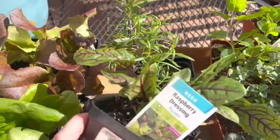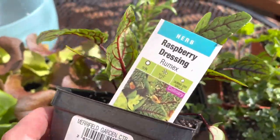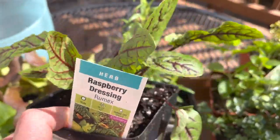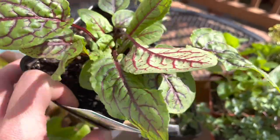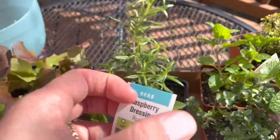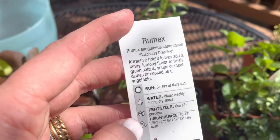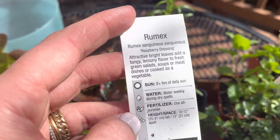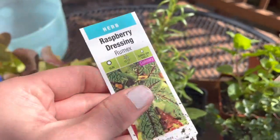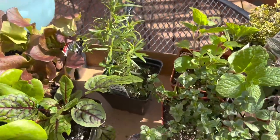And then this was fun — I think this is a sorrel, raspberry dressing variety. I guess it's rumex. I don't know anything about this; it's technically a culinary herb. You can add it to salad dressings. It says bright leaves add lemony flavor to fresh green salads, soups, and meat dishes cooked as vegetables. That was new to me, so we'll try that out.